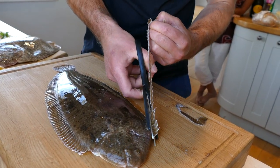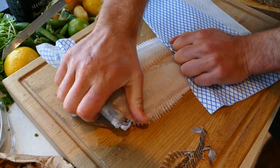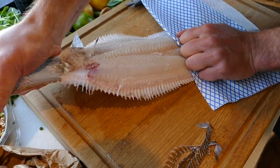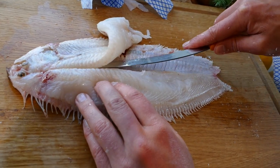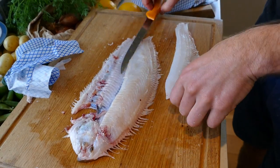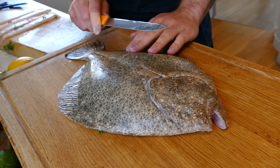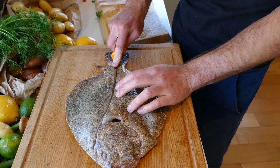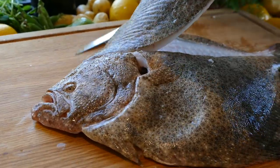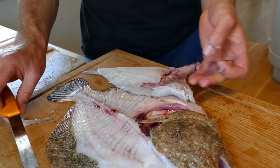Cut the frills, make a nick in the tail, don't pull the fish away from the skin — roll the skin away from the fish, and you can just rip it right off the head. Take your knife and draw it down the backbone. The ideal way to fillet flat fish is to push away from the centre of the fish. Make a nice smooth cut and get your knife in — good job. We're going to do this fish justice.